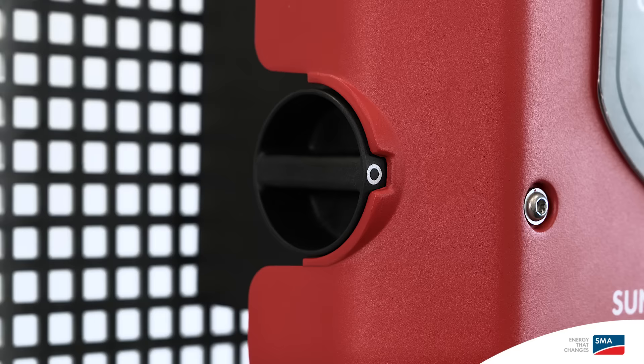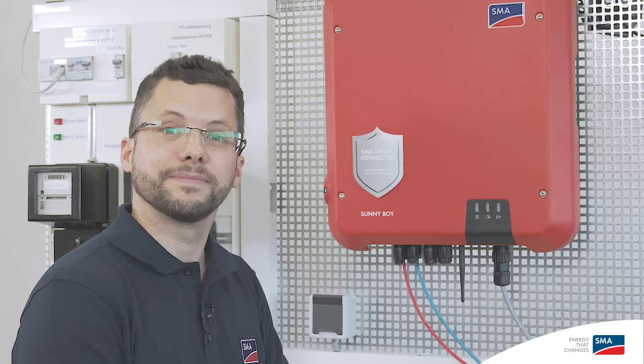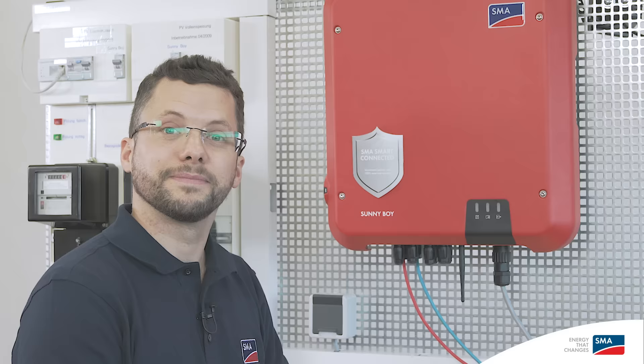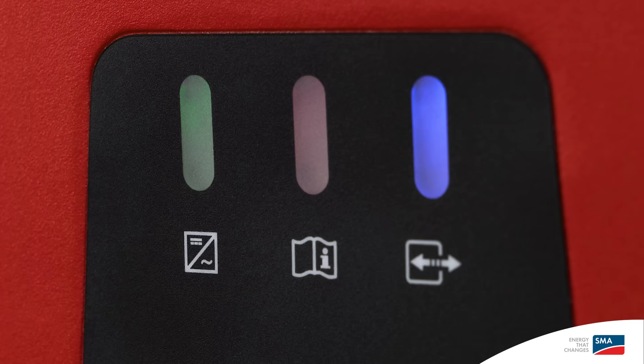Now we can switch on the grid voltage on the AC side and confirm the DC disconnector is working. Mechanical and electrical commissioning of the inverter is now complete. There are three LEDs on the Sunny Boy cover: the green LED on the left is the operating light, the blue LED on the right indicates that the WPS function is active, and when the red LED in the middle lights up, this indicates that there is a fault. In the event of a fault, the PV system operator and the installer will immediately receive a notification via email. Automatic inverter monitoring is a feature of SMA Smart Connected.